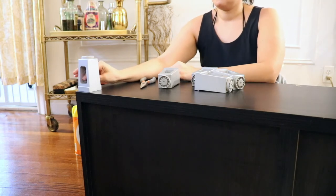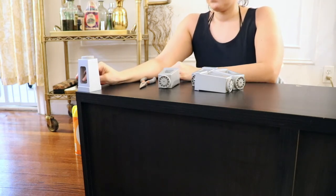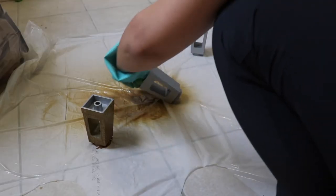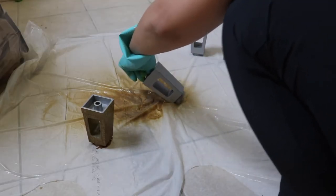Another thing I did to this TV stand is remove the pegs from the bottom, which were originally silver-toned, and then I spray-painted them gold to go with my aesthetic.